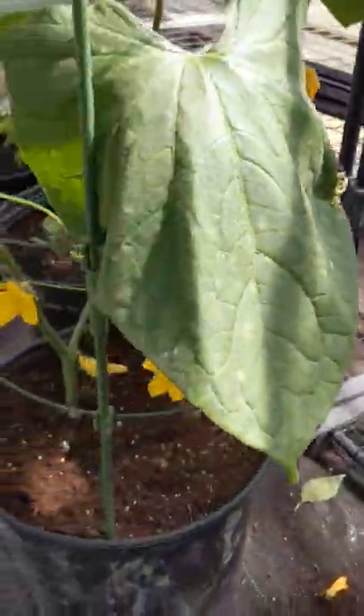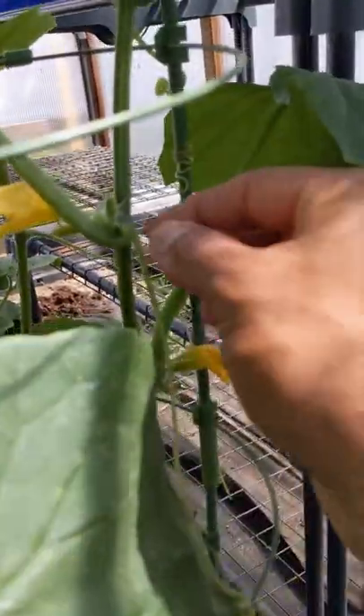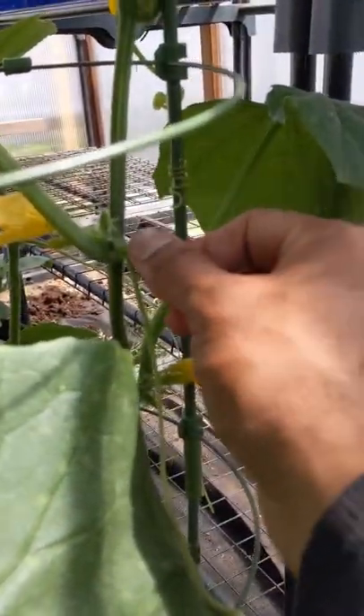Coming up, you want to make sure you pull out any suckers because cucumber plants have suckers. I've been keeping up with the suckers so far. The suckers will be growing like an extra growth on the plant.